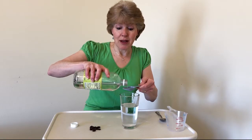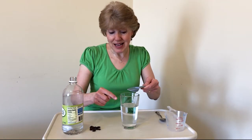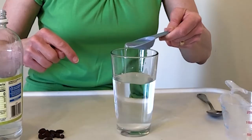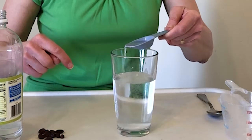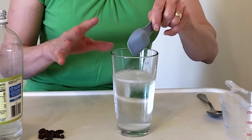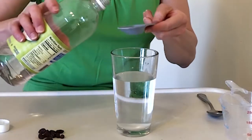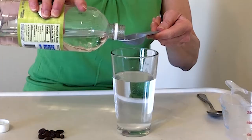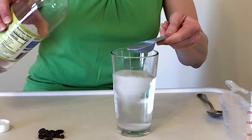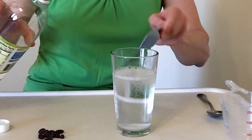We put a tablespoon at a time and add it very slowly. I'm putting some in a tablespoon and adding it slowly — watch what happens as the vinegar goes into the baking soda water. Do you see the bubbles? This is why we do it very slowly, because if we added it fast the bubbles would happen so fast they'd come up and over the top.